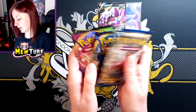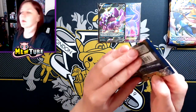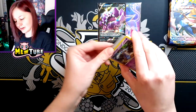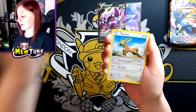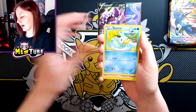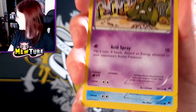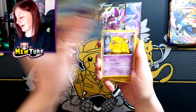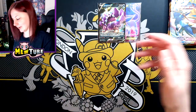So yeah, we've got Vivid Voltage and Breakpoint. Breakpoint, you made your point — see if you can do it again. So we have Abra, Stantler, All Night Party — I do love that artwork, it's one of my favourite artworks. Trubbish — that's really cool. Who's the artist? Uyama, of course. I do love Uyama's cards. Drowzee. Reverse Electabuzz. And a Golduck.